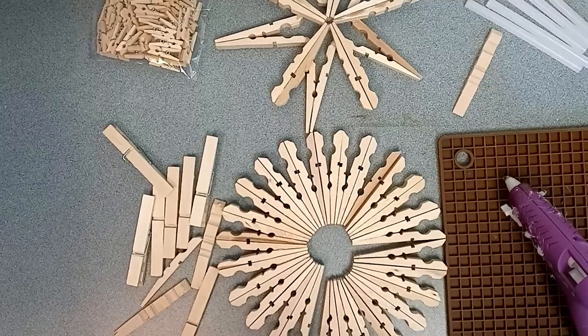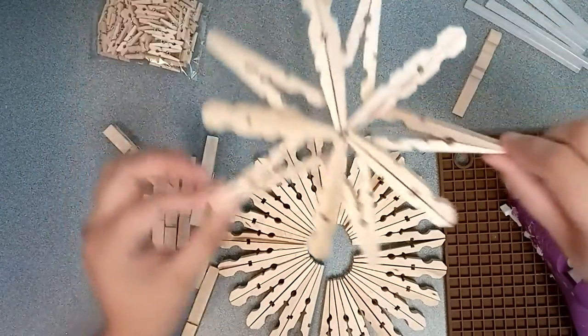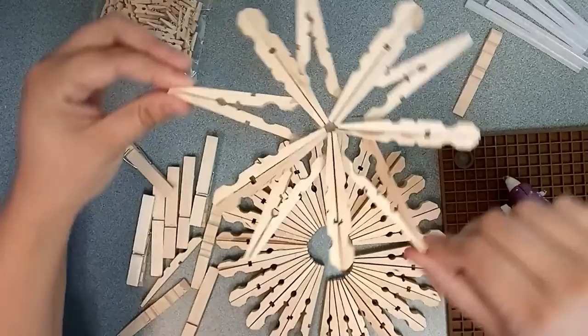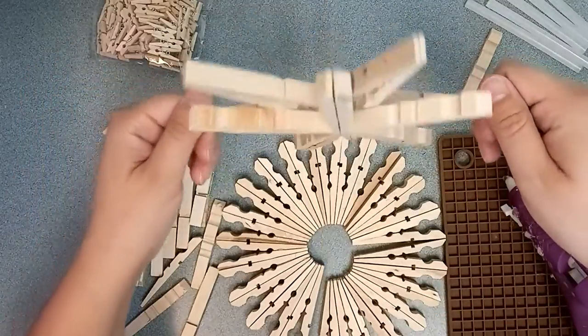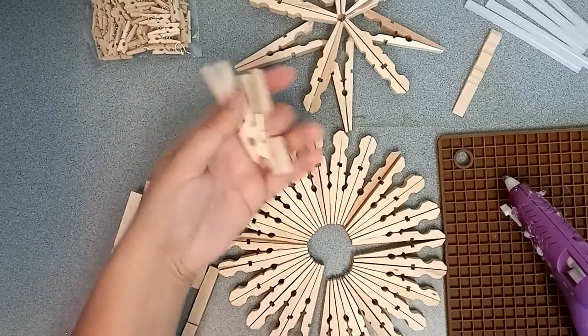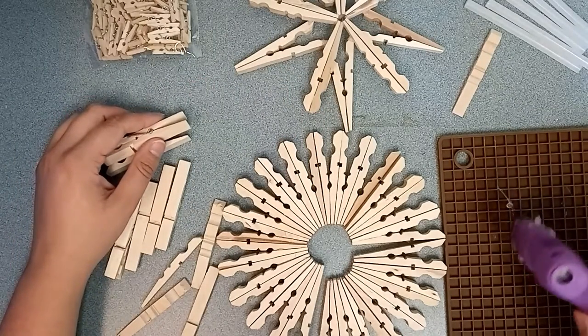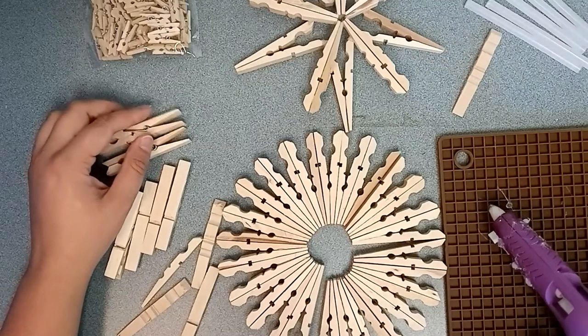Hello! Today I'm going to show you how to make snowflakes out of clothespins. All you need is a few materials: some clothespins, a hot glue gun, and some hot glue. Paint is totally optional.